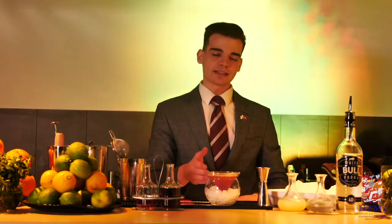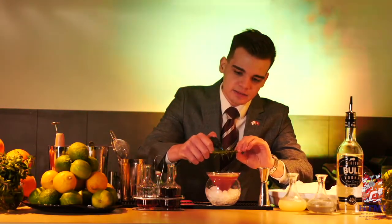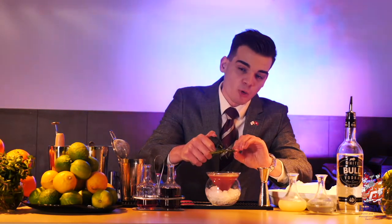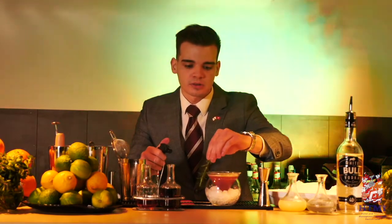While the drink itself, especially with this presentation, is decorative enough in my opinion, we can still play around with additional taste and flavor notes by adding some aromas. Therefore, we take a smaller stick of rosemary and lightly ignite it in order to get a small amount of smoke. This smoke will immediately help us, by touching the edge of the glass, to stick this aroma and scent note to the cocktail.